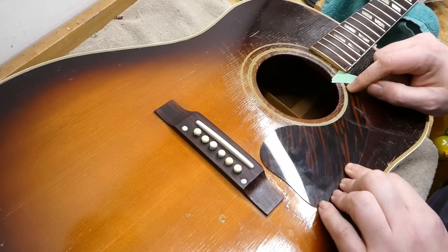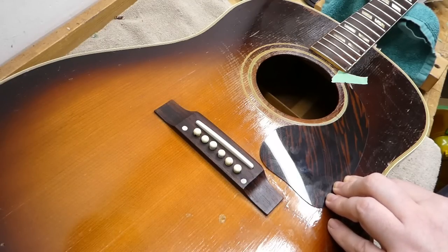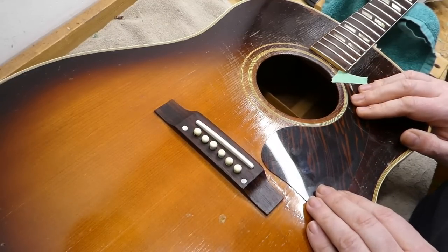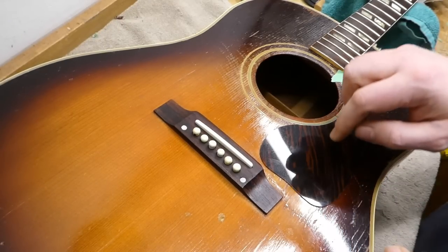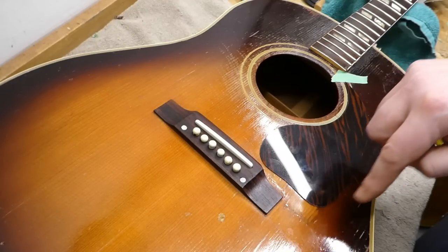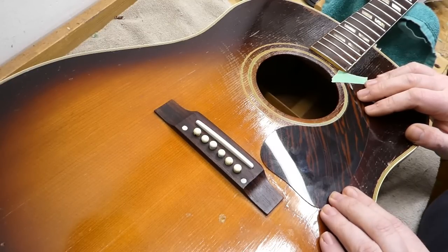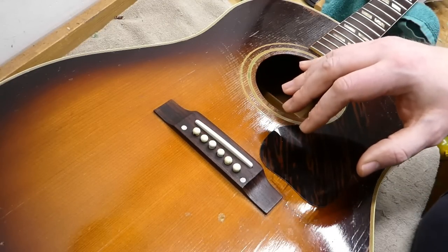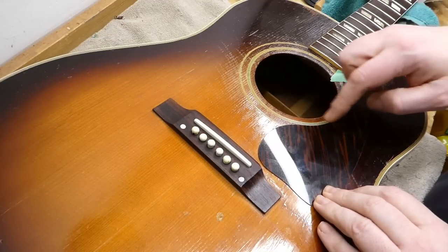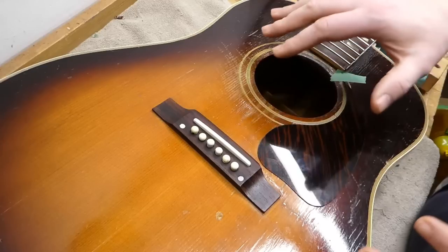I'm just trying to get the positioning. For adhesive, on some I've used Titebond and that works okay, but in this case we've got a really rough undulating surface, so I'm thinking about contact adhesive — it makes more sense. Positioning becomes a bit of an issue with contact adhesive because I don't want to put any on the soundboard in an area that won't be covered. It's so hard to get off and it can do weird things to the finish — it burns into it and pits it in strange ways. So I'm going to have to come up with some cardboard masking. I don't want to cover the whole body with tape because this is a really delicate finish.